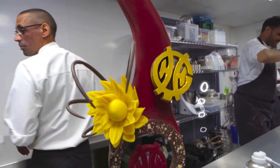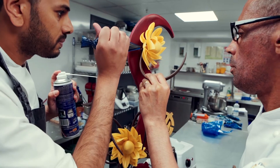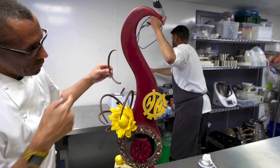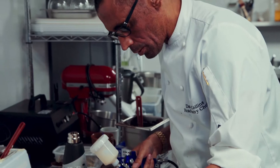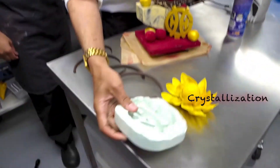Sugar showpieces or any sugar work is difficult — you either can do it or you can't. You can be trained on it and then it might work on the day, but to do it in practice it's quite tricky, because there are so many variables for that sugar to go wrong: crystallization, temperatures, atmosphere.